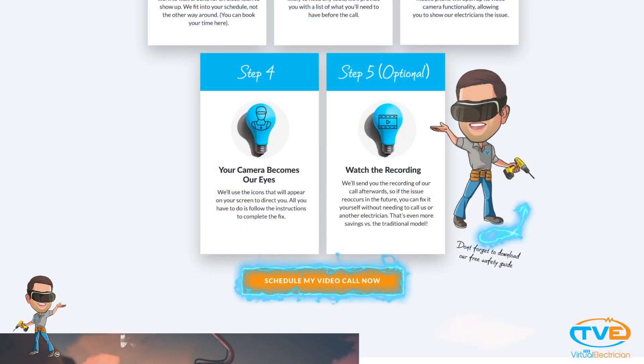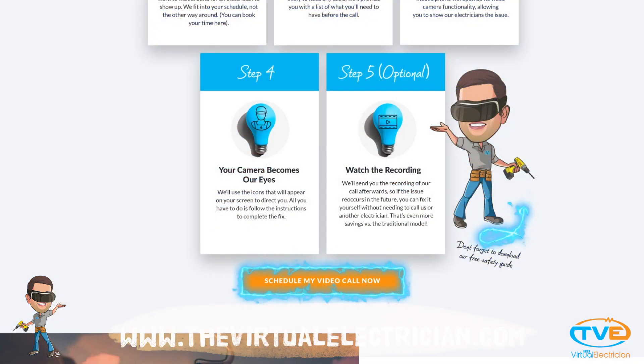For more help, visit thevirtualelectrician.com, like this video, and subscribe to a link to 150 more videos.